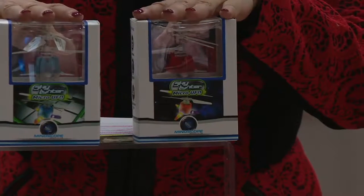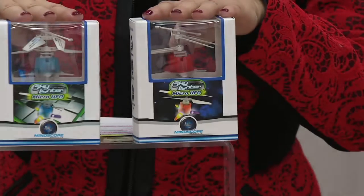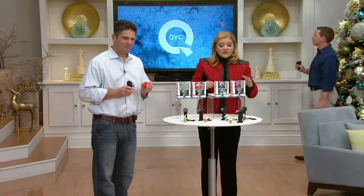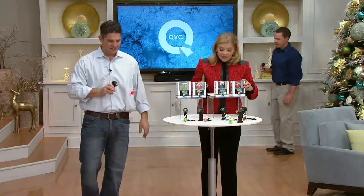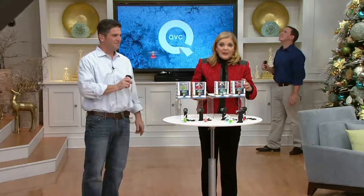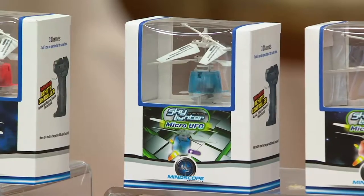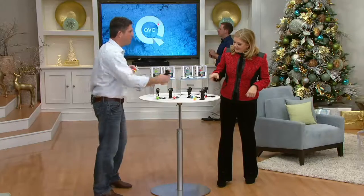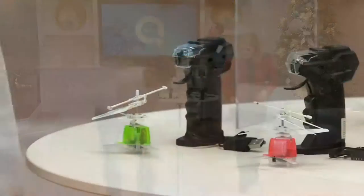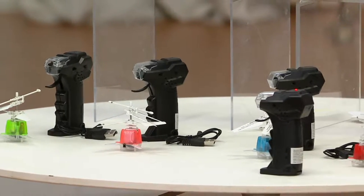They're two little micro UFOs and you get two months to pay for them, or if you want to use your credit card you can bump that up to three easy pays. We're talking about $12.45 a gift. You will need four triple-A batteries — they're not included. Age range is eight and up and they are for indoors. We have green and orange that come together, or red and blue that come together.